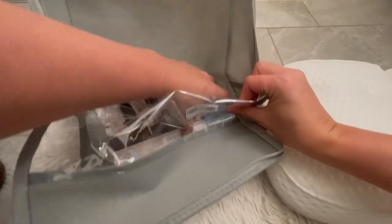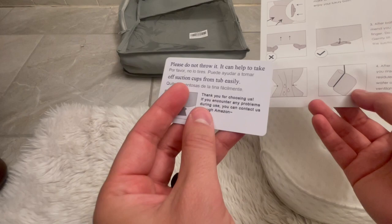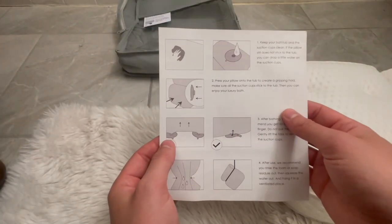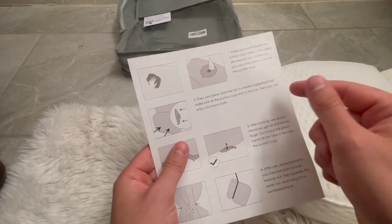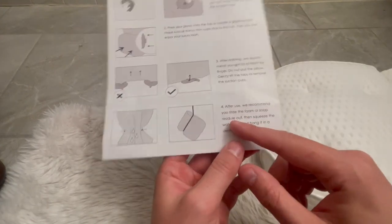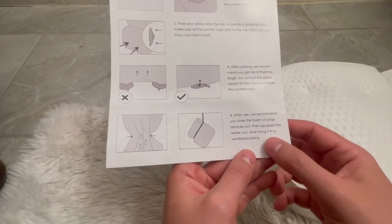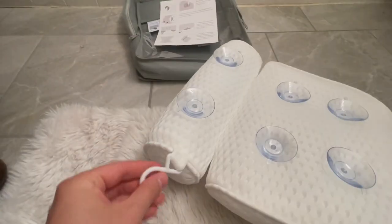It comes in this plastic bag — we can just pull that right out. It includes a note saying please do not throw it, as it can take the suction cups off the tub easily. There are also basic instructions on the back: keep the suction cups and the tub clean, otherwise it won't stick as well. Just press the suction cups onto the tub, and once you're done bathing, gently lift the tabs to remove them. After use, they recommend rinsing out any foam or soap residue, then squeezing the water out and hanging it in a ventilated place. They've done a fantastic job with that because there's a drying hook on the back.